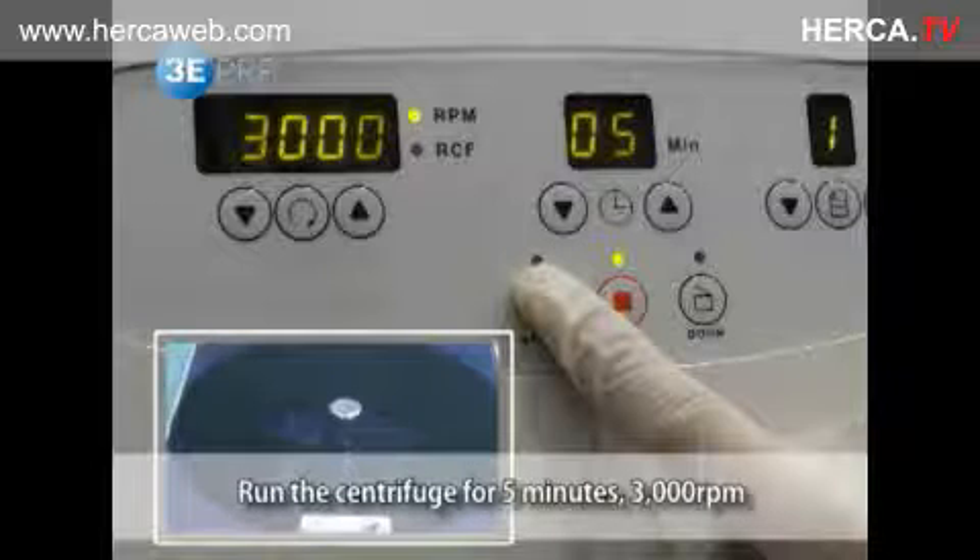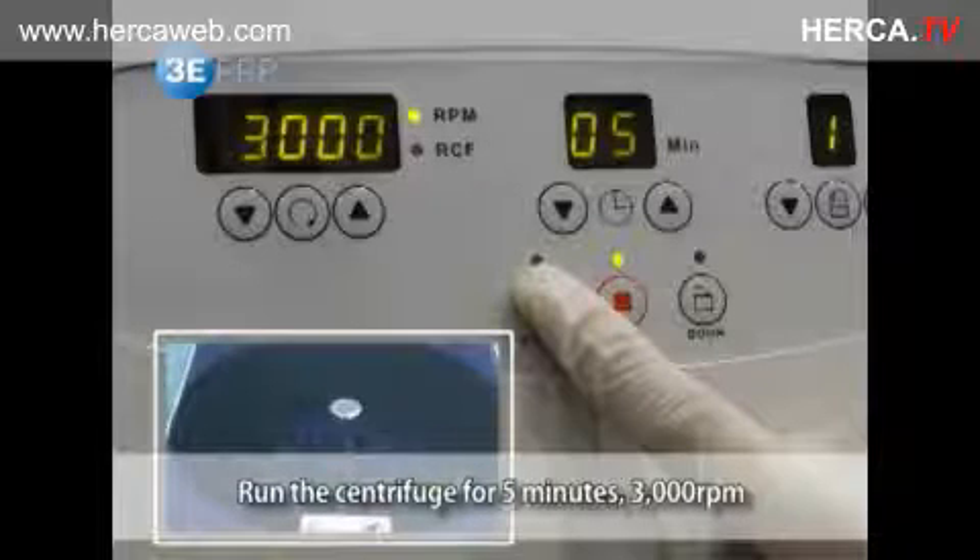Run the centrifuge for 5 minutes at the predefined setup of 3000 RPM.